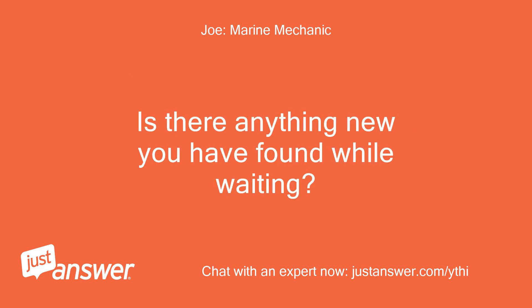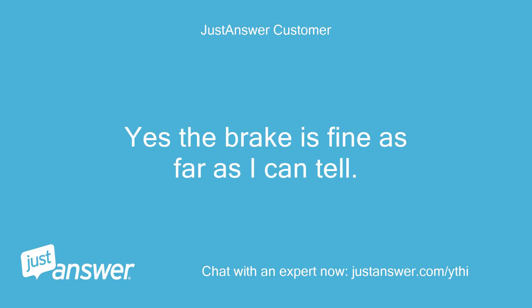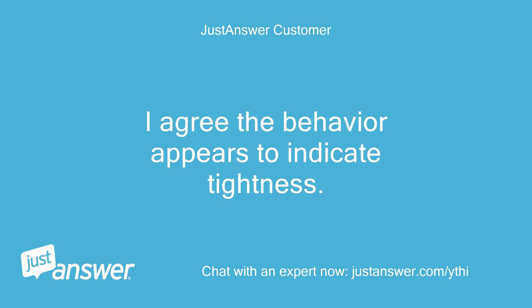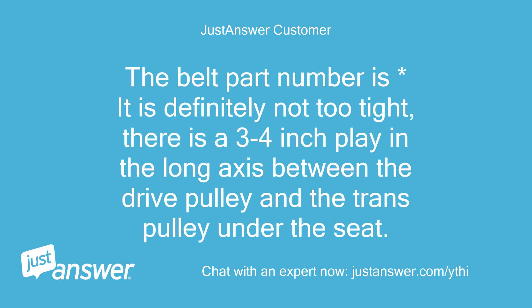Is there anything new you have found while waiting? The customer replies: yes, the brake is fine as far as I can tell. No new information. I agree the behavior appears to indicate tightness. I rechecked the belt routing and it looks like the diagrams and the same as the old one I removed. It is definitely not too tight — there is a three to four inch play in the long axis between the drive pulley and the trans pulley under the seat.